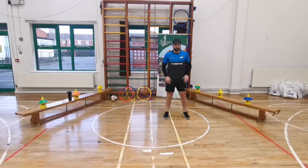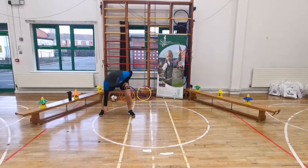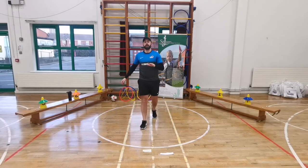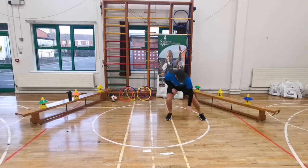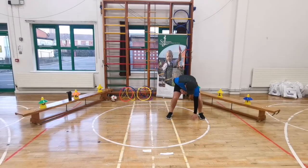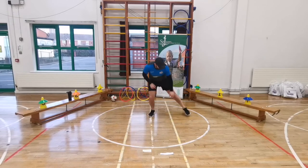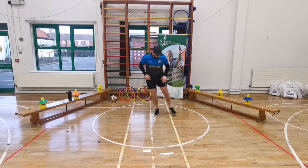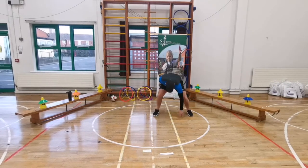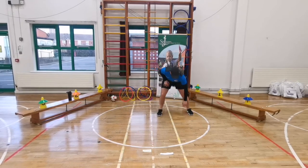Our next exercise is skip to the sides - two skips to one side, touch the ground, skip back. Five, four, three, two, one - let's go! Skip, touch. Two small skips or one big skip. Keep it going, five seconds - five, four, three, two, one - freeze. Boys and girls, you're doing so well. Two more exercises left!